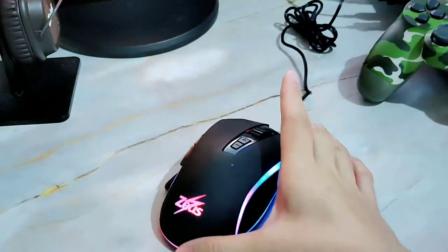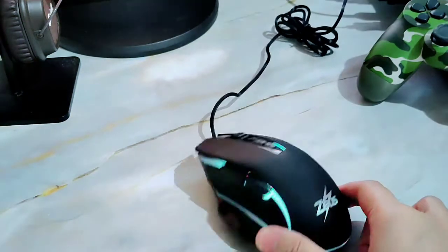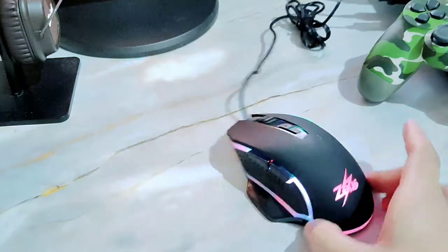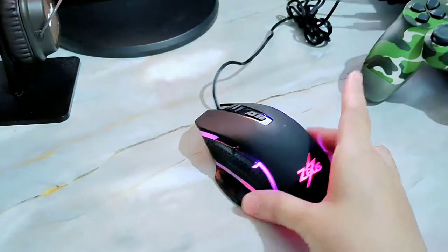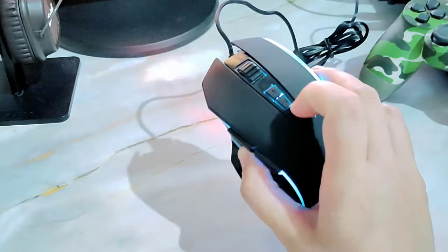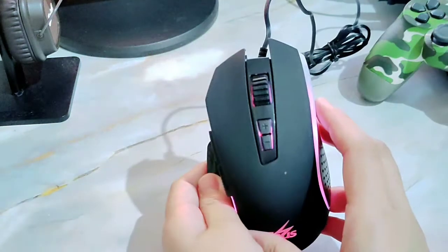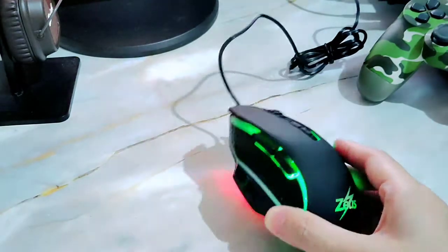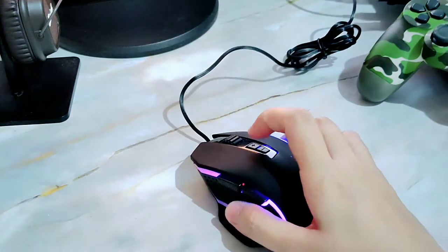Also like the M330, there's no option to change the color — it's RGB all throughout while you're using it. And this button, which I previously thought was the volume button, was actually informed by my niece to be the DPI button. The DPI options are 800, then 1600, 2400, and up to 3200.